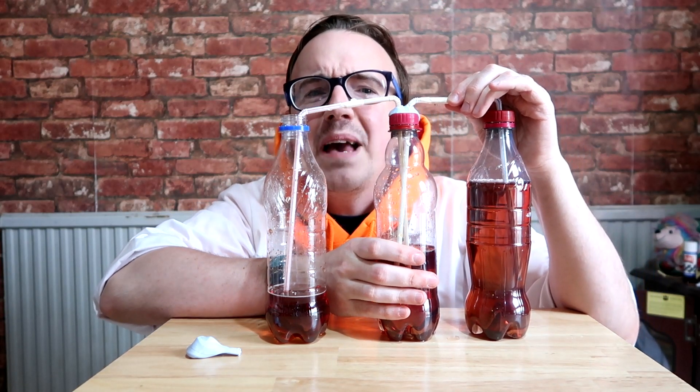Hi, I'm Mike from Scoutadelic. How can you make a model heart? Find out.